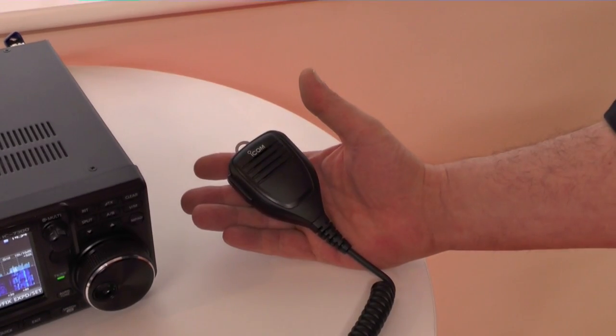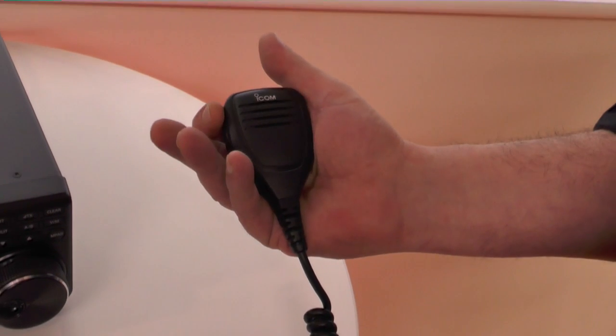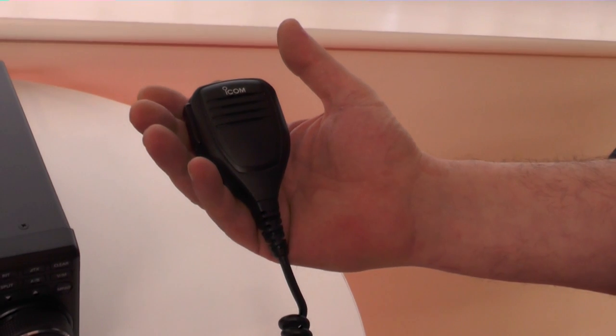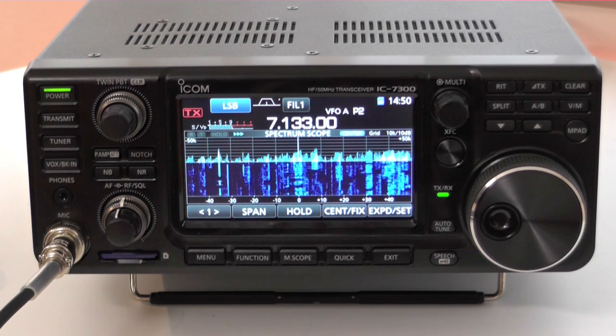So the IC7300, Bob, comes with a new hand mic? Yeah, this is the new HM219 microphone — a hand mic. Nice soft-touch press-to-talk. Up and down buttons on the top. And from the reports I've been getting so far, it sounds very, very good audio.